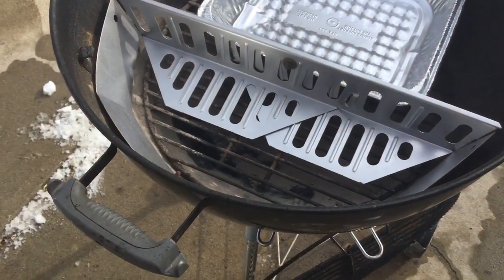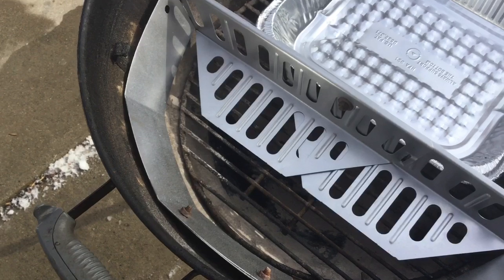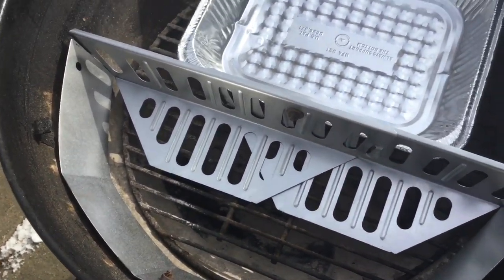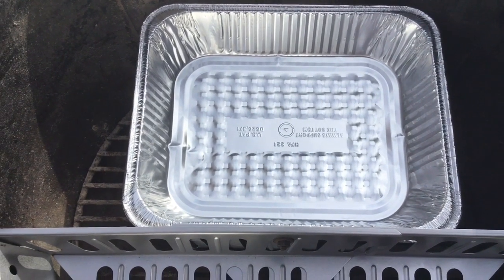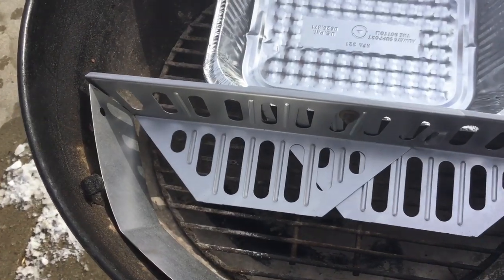Here we are out at the kettle. You can see that it fits in there fairly nicely. You have your Weber grate down there in the open area, and there is my water slash drip pan — I'll be putting about an inch of water in there, and that's what we're going to use when we cook.